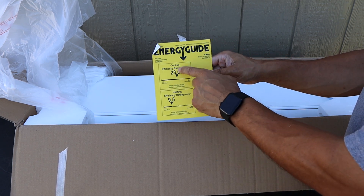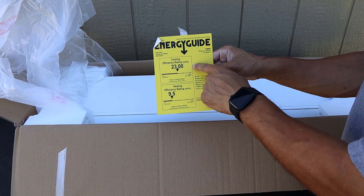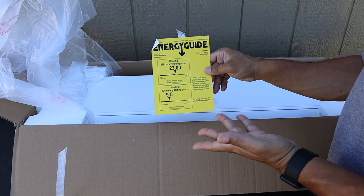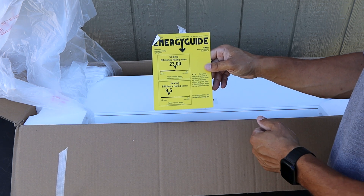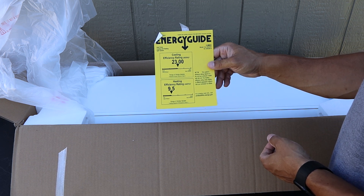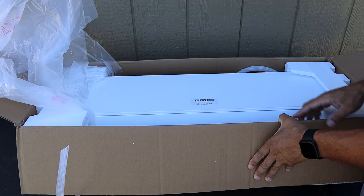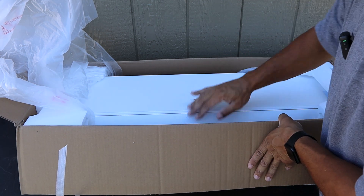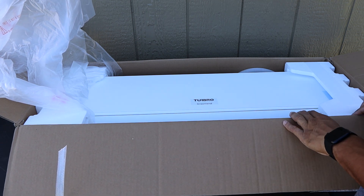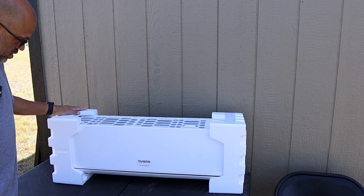One of the most important things is your energy guide. This unit is rated SEER2 23, which from the old SEER system is probably equivalent to about a 24 or 25 — I'd have to do an exact calculation. The heat efficiency rating is 9.5, so it's a pretty efficient unit. It's a pretty nice looking unit. Let me go ahead and pull it all the way out of the box — there's your drain hose.